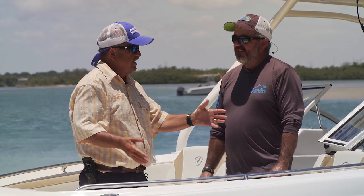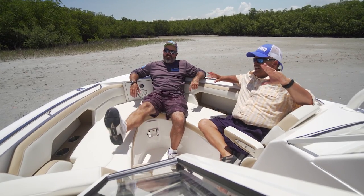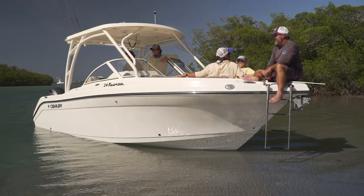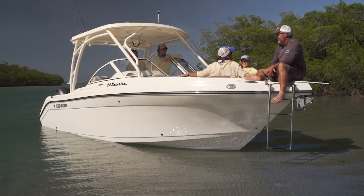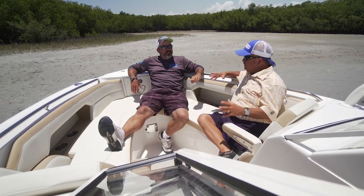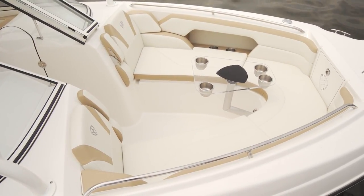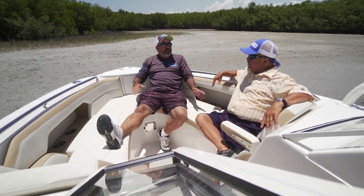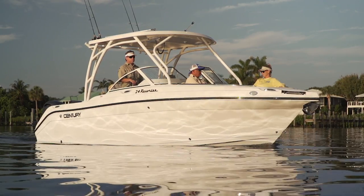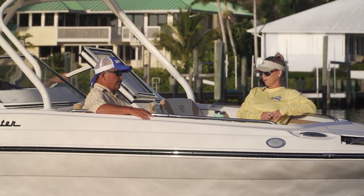What's more luxurious than laying in these seats? Having the dual consoles opens up this whole area with easy access right through the middle, and the amount of storage it gives you is massive. Underneath you've got fish boxes — this is a fish-friendly boat. This is a great place to entertain. You go out for a sunset cruise, you go to the sandbar, and people sitting up here in this welcoming spot can socialize. You can also put a table right here and make this really the ultimate lounge area.